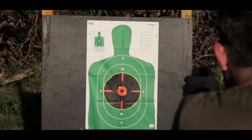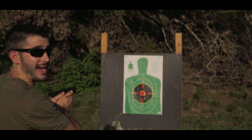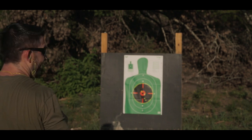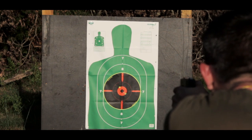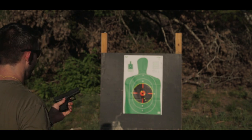Not bad. Pushing out. Not bad. Pushing out. Not bad. I like the grouping on this. Moving on.